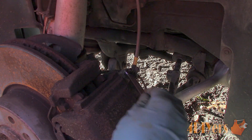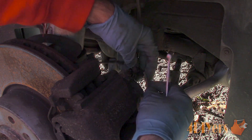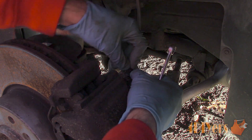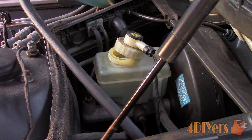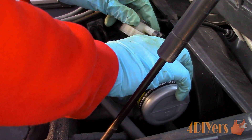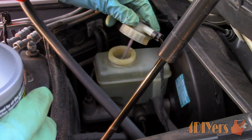Once finished, ensure the bleeder screw is tight, then continue this procedure for the rest of the wheels if needed. Dispose of any excess fluid correctly and replenish the master cylinder reservoir. Pump the brakes up and inspect for any leaks. If you have accidentally touched the rotors or any brake fluid gets spilled on the braking surface, this can jeopardize braking performance — you will need to clean this up before any brake usage. This concludes my tutorial video. If you have any comments or questions, please post them below, and please subscribe and like my video.